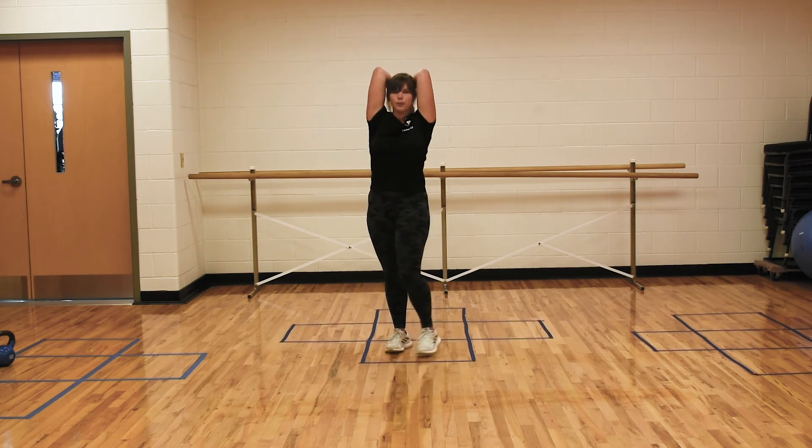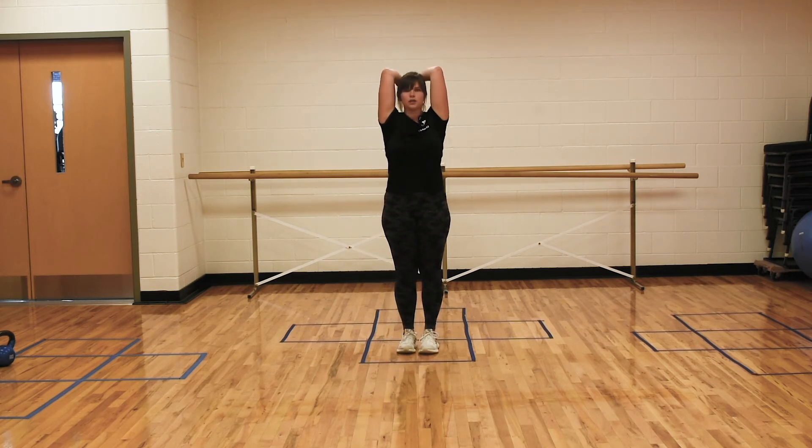Now from the front view, again that weight is going directly overhead. Usually when I do these I'll either do 10 reps at a heavier weight, or grab a lighter weight and do 15 reps. Usually do about 3 or 4 sets of these.